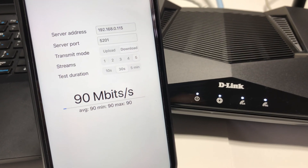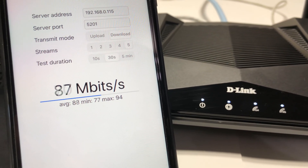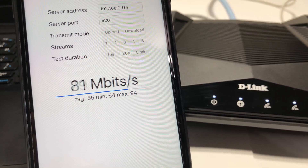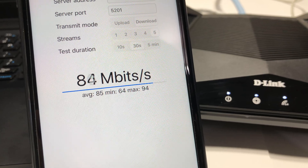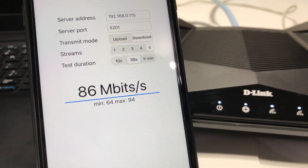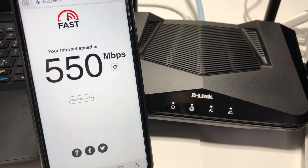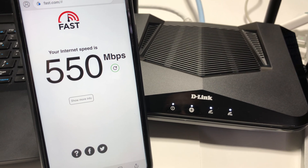Now running iPerf 3 five-stream on iPhone 11, we achieved a max bandwidth of 94 Mbps as well. I hope D-Link will fix this in future firmware updates. No settings were modified on the router — only the Wi-Fi SSID and password were changed. This is out-of-the-box factory default settings. Using Fast.com on iPhone 11 we achieved 550 Mbps wireless speed.